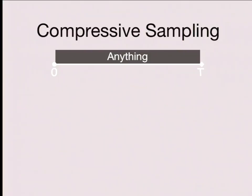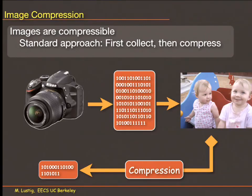Compressed sensing. Last time we talked about sampling and the rate you need if something is band-limited but could be anything — at least the Nyquist rate. But if it's something specific, not anything, then maybe you can sample at a lower rate and still reconstruct. I showed an example with a single sinusoid using non-uniform sampling. Then we talked about compression — you acquire all the data and then go through a compression mechanism.